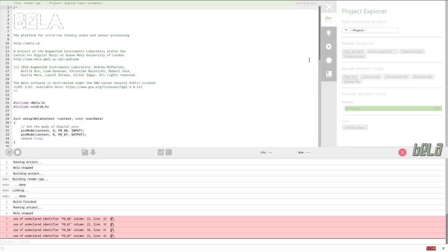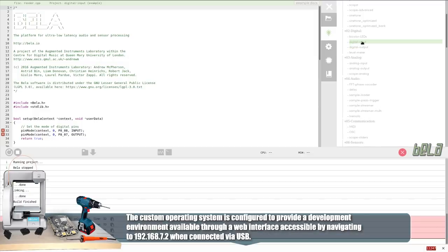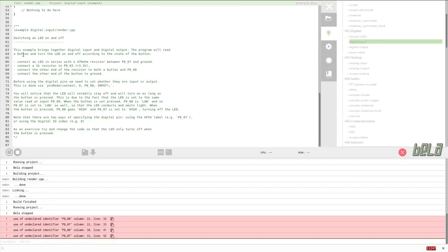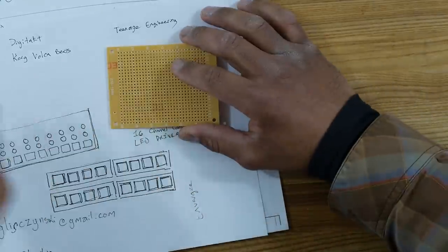I've been exploring the Bella IO web-based IDE. It seems pretty cool. We've got our project explorer where we can create and manage projects. I'm going to get started on this digital input example. Basically, all I'm going to do is solder some buttons on here and maybe some LEDs. This example brings together digital input and digital output — the program reads a button and turns an LED on and off. That's an element we're going to need in this drum machine. I'm going to get started soldering a couple of buttons, a couple of LEDs, and then make a header so I can plug it in.